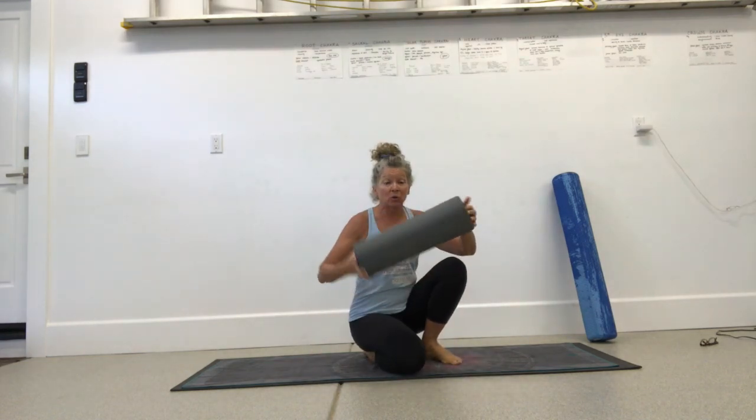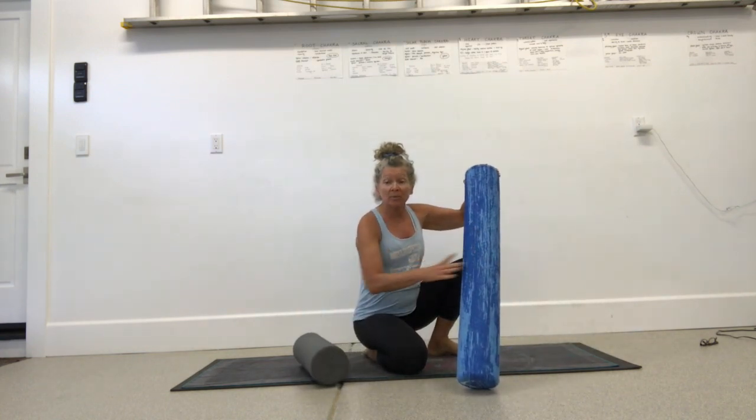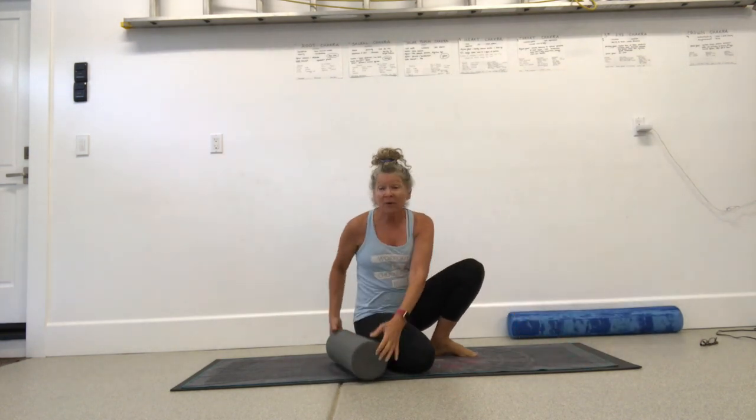I do love this Melt roller. If you have a longer roller, that's fine. This is the Melt roller — it's a little bit softer. Not many people love the Melt program, but that one would work great for this whole next hour.